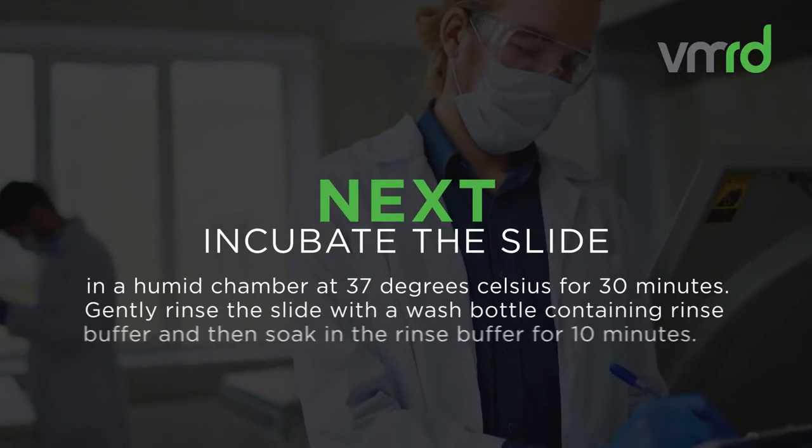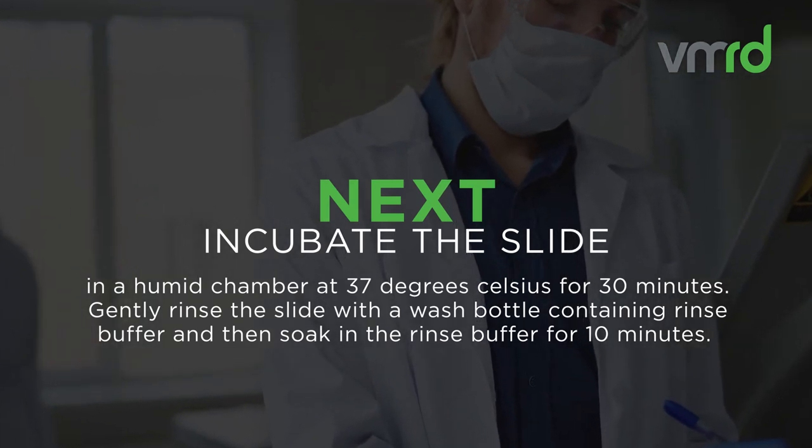Next, incubate the slide in a humid chamber at 37 degrees Celsius for 30 minutes.